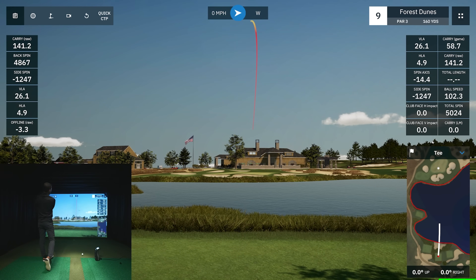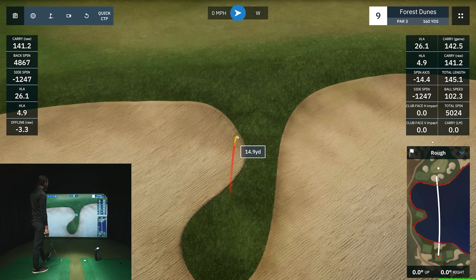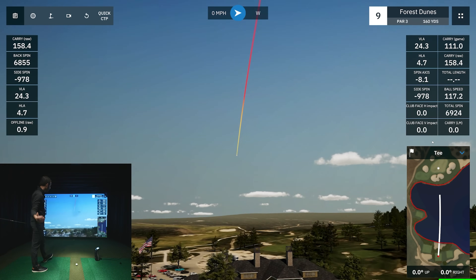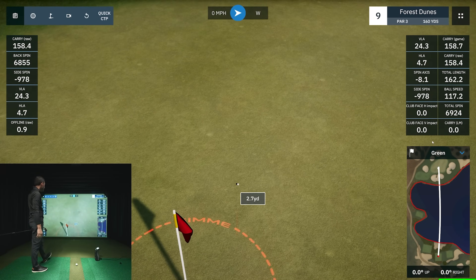I hit that so far behind the ball — that's going to be way short. Not a good first example, but it shows that the GC3 will properly read a fat shot. Let's redo that. I was swinging hard to get it all the way there. That was much better — kind of exactly what I was trying to do. You want to start a little right and draw it back. I redeemed myself, almost in the gimme zone.